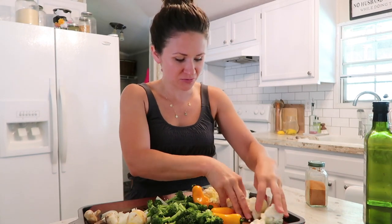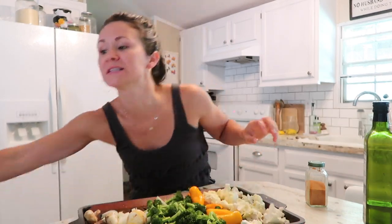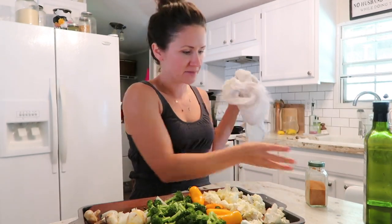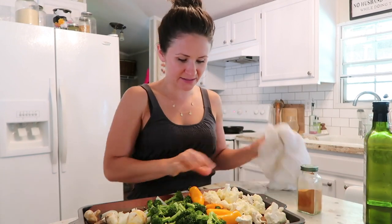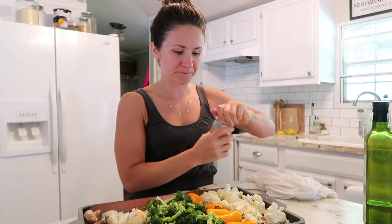I'm just going to toss these vegetables in a little bit of olive oil and then season them up with whatever seasoning I want to use. Today I'm just using seasoned salt. I really recommend, as part of keeping this a simple recipe, just getting a blend of spices. It's going to take about 20 minutes.